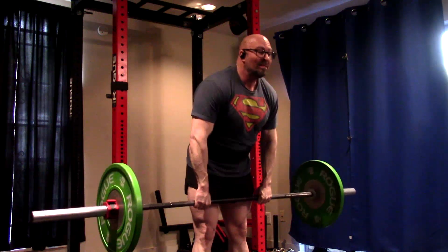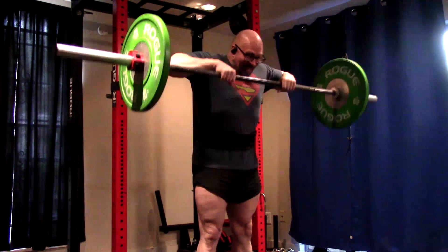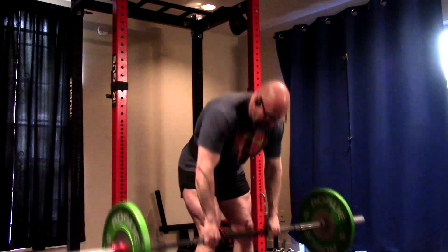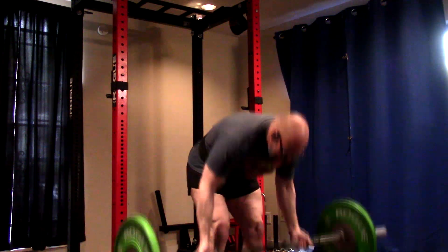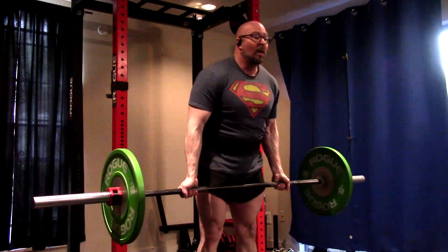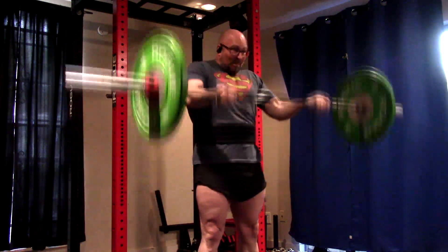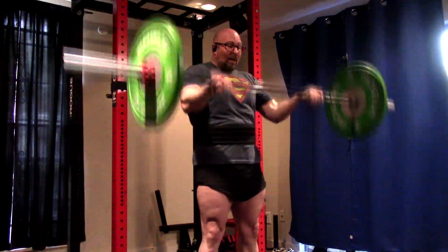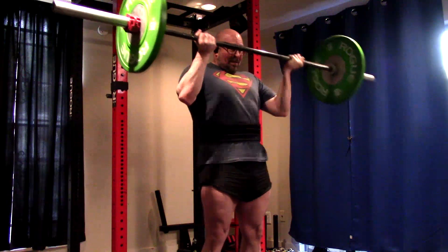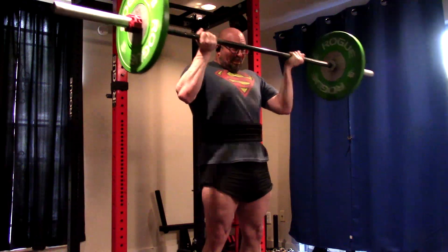I'll continue to do neck work with it — deadlifts, rows, upright rows, neck extensions. Part of me wants to do neck work on all days, but that's like 20 sets a week. I might start incorporating them on upper days too. Right now I prefer them on lower body days to finish off — that way I'm not walking in with a fatigued neck when I squat or deadlift. But mainly, neck extensions work the upper traps pretty hard. I might start doing neck work all four days eventually, because it's not just the neck — I feel it super hard in my whole upper trap. It gets you yoked.